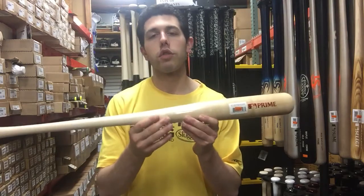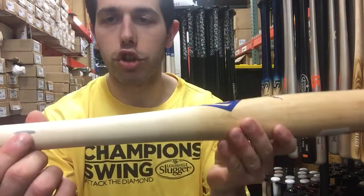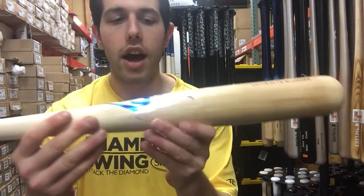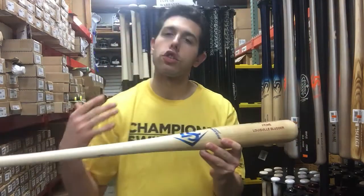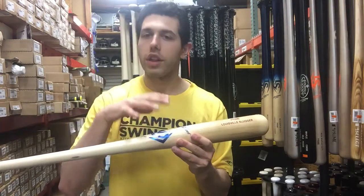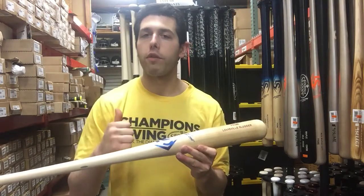This one's going to have a couple of different features that other wood bats don't have. First off, it's going to have that ink dot, which just shows that it's a Major League approved bat and that it's the top quality wood bat on Louisville's line. It's also going to have that Powerize logo, which you can see in blue — Powerize just means that the quality and care is going into this wood bat, so you can rest assured that Louisville's putting everything they have into it.